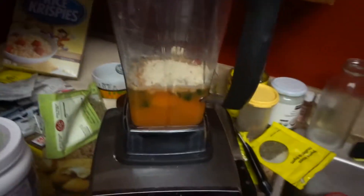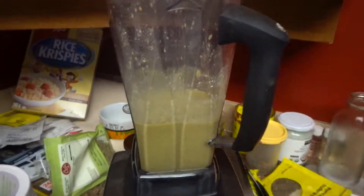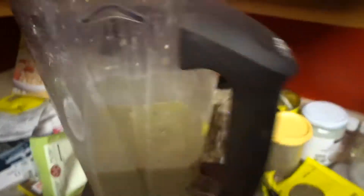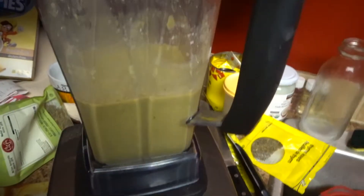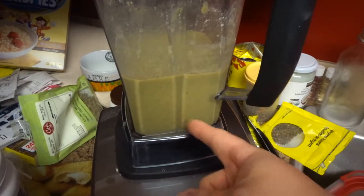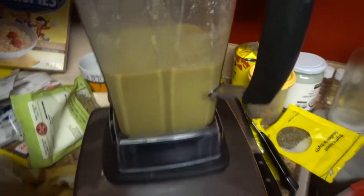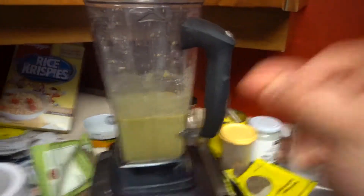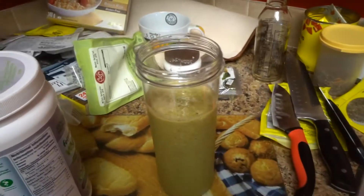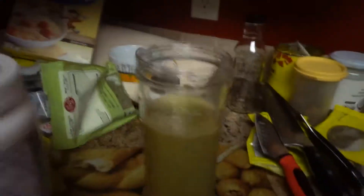Now I shall show you what it looks like when it is fully mixed. This is what it looks like when it comes out — it is green because of the kale. If you put in more kale, like I do, it becomes a darker green; usually it's a light green. So now I shall transfer it into a cup — there we go, we got our drink in the cup.